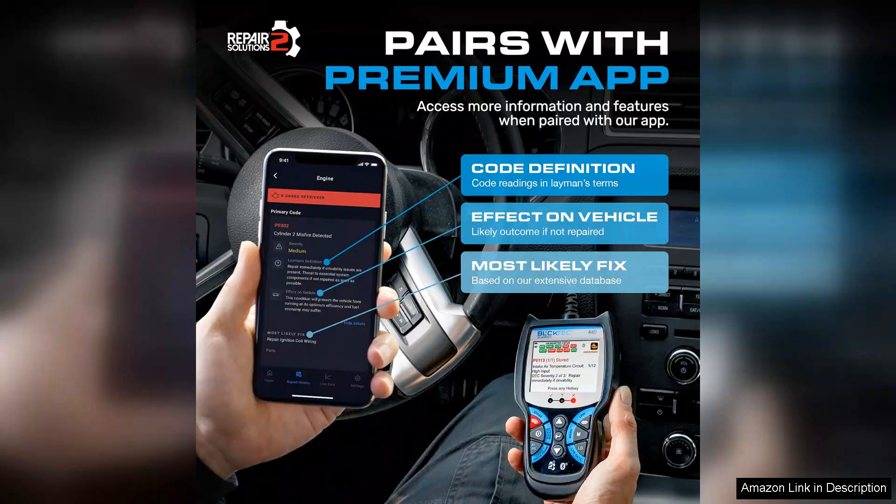In conclusion, the 440 Bluetooth OBD2 Scanner Diagnostic Tool is a reliable and efficient tool that empowers users to take control of their vehicle maintenance. Whether you're troubleshooting a check engine light or simply staying informed about your car's performance, this scanner is a must-have for anyone serious about car care.